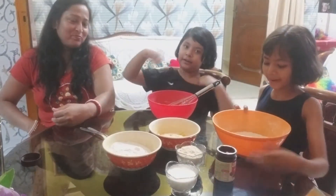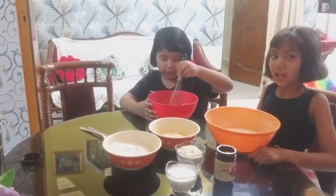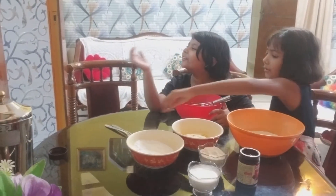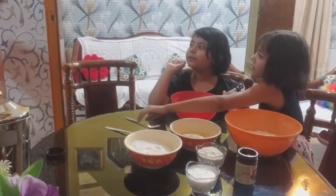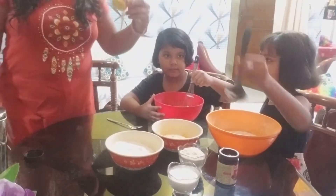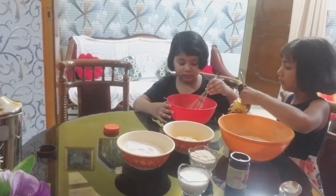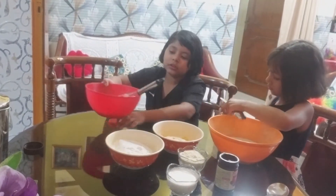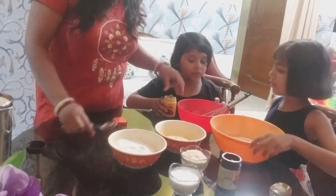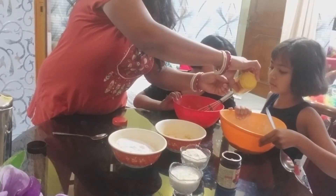So guys, I've been adding baking powder. I'm going to add baking powder. I'm really excited. I'm going to add some ingredients. I'm going to add baking powder - how much? One spoon. I'm going to add it to the cake.